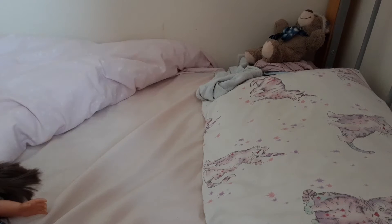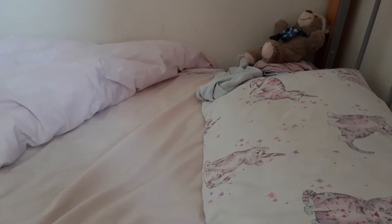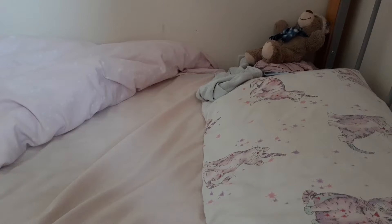Hi guys, welcome back to my channel! Today I will be unboxing this new doll — she's really pretty, super super pretty, and I am going to be showing her with you.